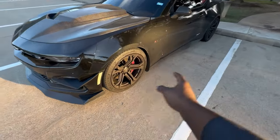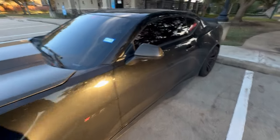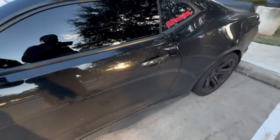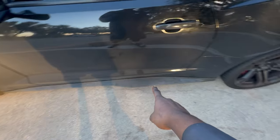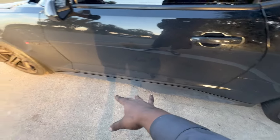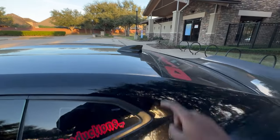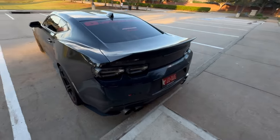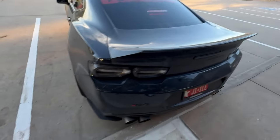Moving down the side of the car — we're still on the stock 1LE wheels; this car is a 1LE. We have the carbon fiber mirror covers, the carbon fiber door handles, the carbon fiber Z01 style side skirts. We've also got the carbon fiber antenna cover and the Anderson Composites double-sided carbon fiber trunk.